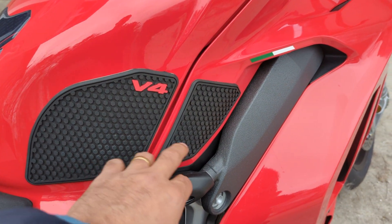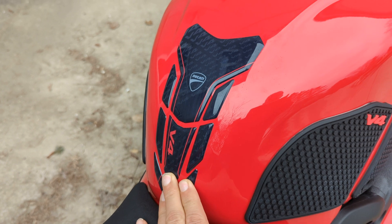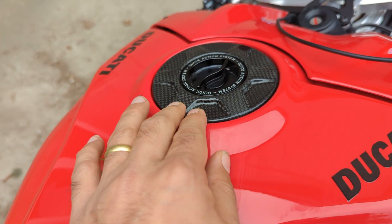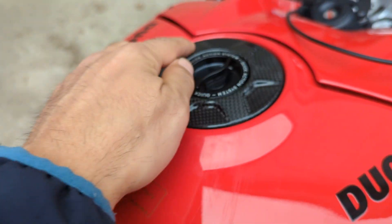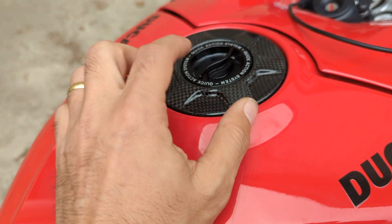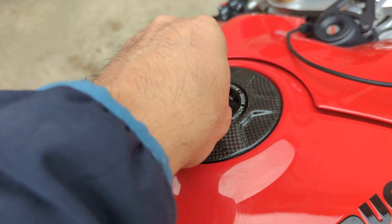I've got tank grips — I got those from AliExpress, pretty cheap. I also got this tank pad from the dealer, about $40. Moving up here, I think one of the best features I've added so far is the quick-action gas cap by TWM. I got the carbon one with the screws hidden inside. The dealer installed it for me, but it is definitely a must. I really like this quick action — it makes it so easy to open and lock in without needing a key.